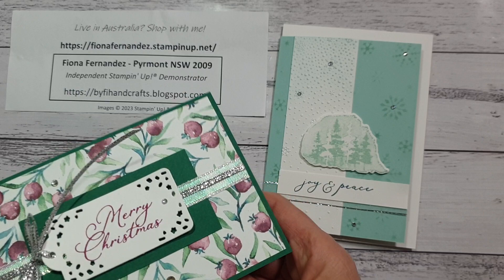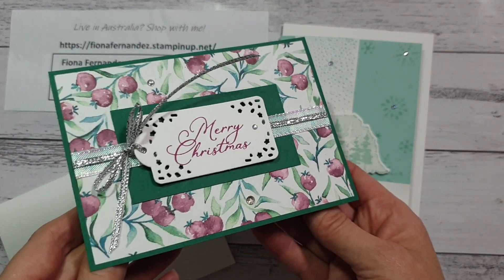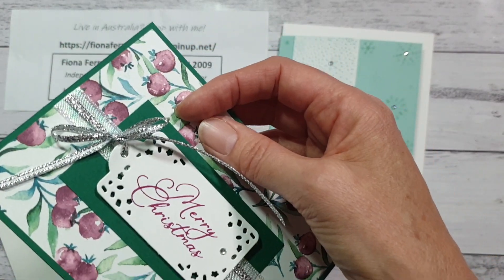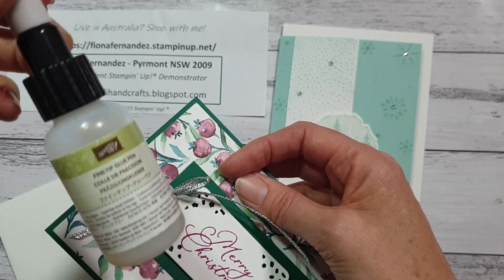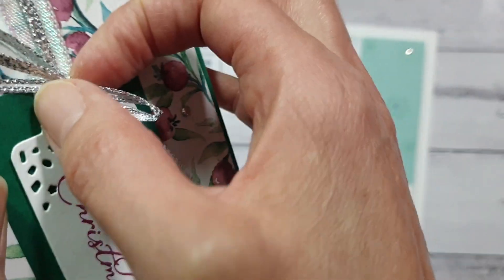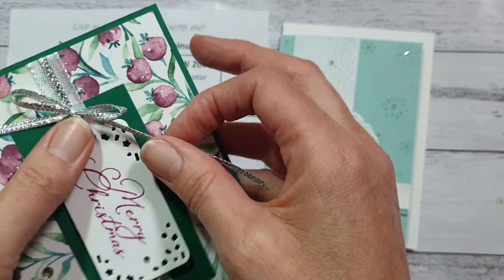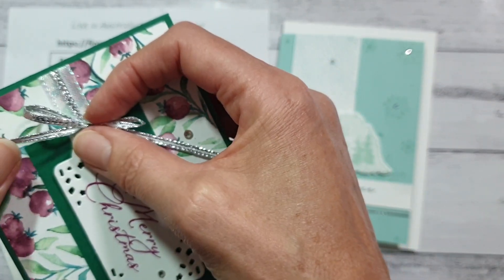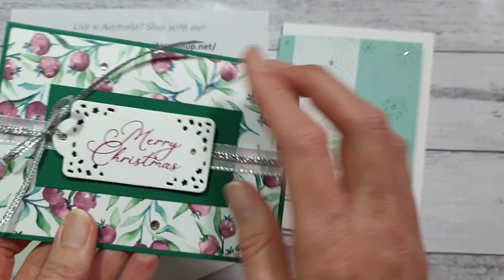Here are the little cards I made in my live the other night for a customer. I put a little bit of glue into the bow to secure it so it won't come undone. The glue I use is the fine tip glue pen — it dries nicely and doesn't dry tacky at all, but it stops the bow from coming undone. That's just a little tip for securing your bow.